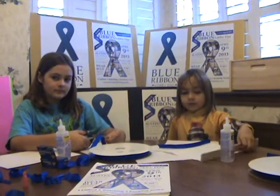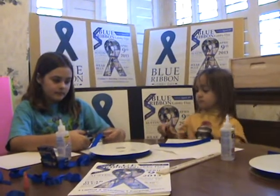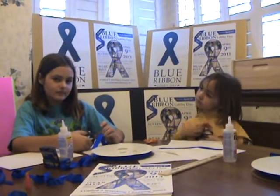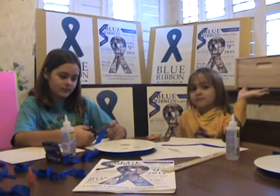This is Trinity and Raden, and they're going to teach me how to make a blue ribbon for Blue Ribbon Lobby Day. So, Trinity, what do we do first?